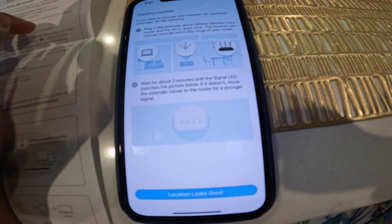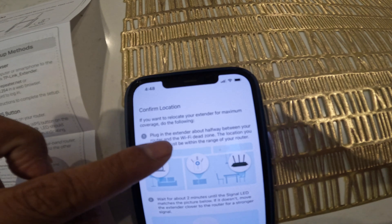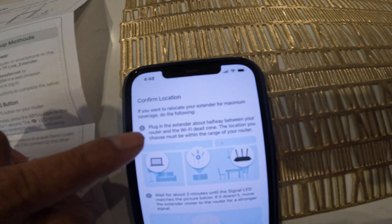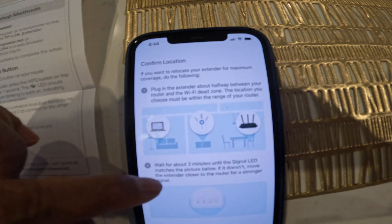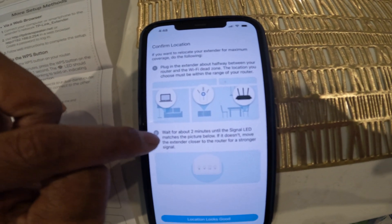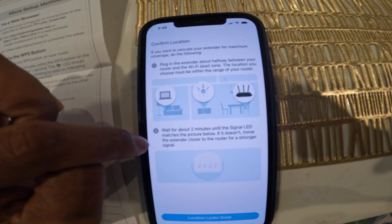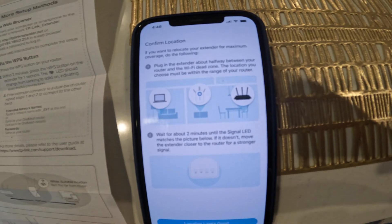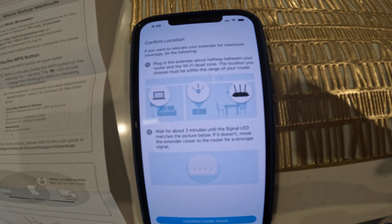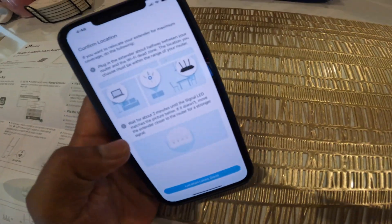Once it's done, unplug the extender and go to that dead spot. Plug it in there and wait — the lights on the bottom are gonna blink first and then become solid, which means you have a good connection. I'll show you those four lights in a minute.